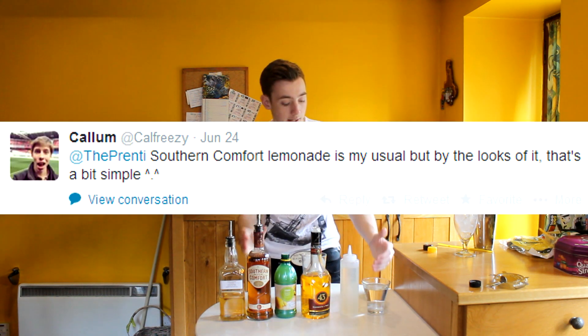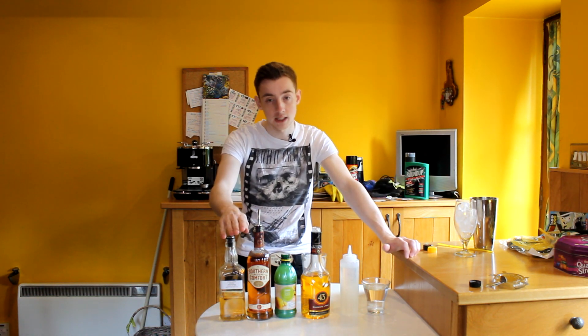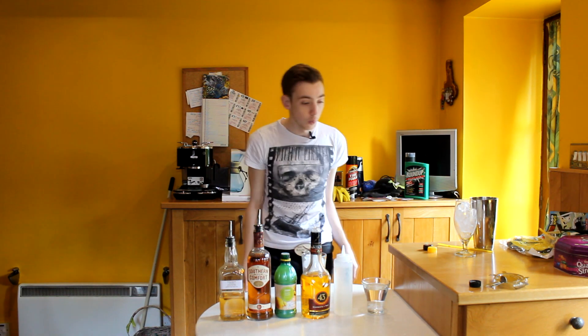On that note, Cal Freezy gave me Southern Comfort and Lemonade — that's what he usually drinks, so he's given me SoCo and Lemonade to use. What else I'll be using is Fire Eater, which is a cinnamon whiskey liqueur, some lemon juice, some Licor 43, and then a bit of sugar syrup as well. So we're going to get on with it.